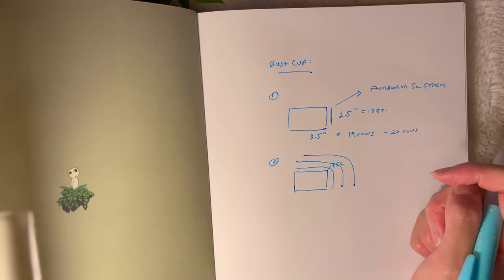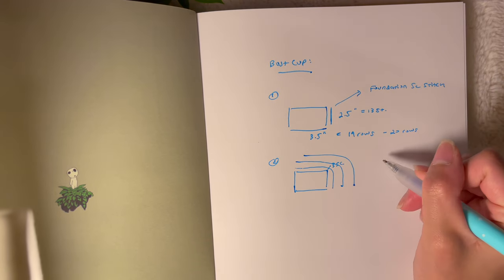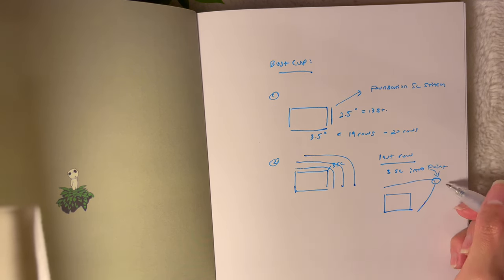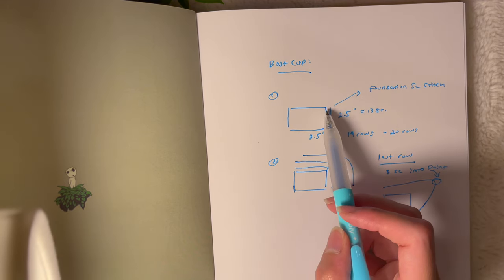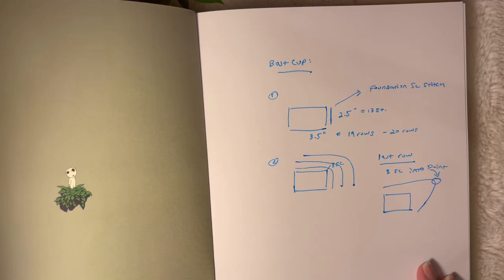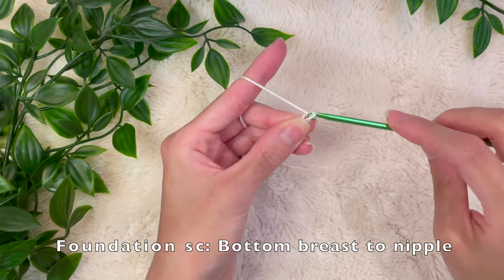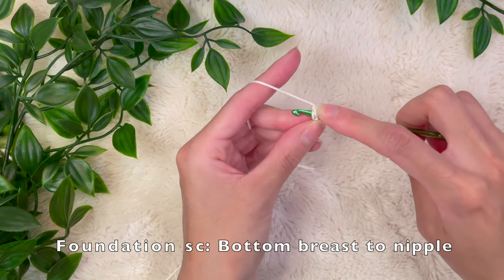From here, we're going to build up our rows until the rectangle goes from the side of your breast to the middle of your nipple. The number of rows you crochet will determine how much coverage you want for your bust cup. Once we do that rectangle, we're going to add three single crochets into the corner and keep adding rows until the bust cup is as big as we need it and provides the correct amount of coverage.